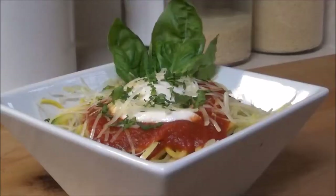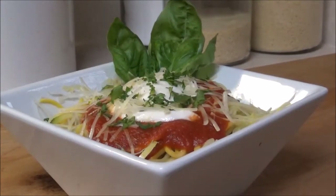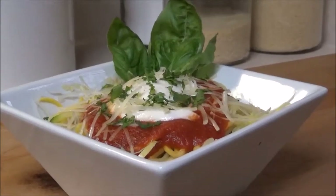Hello boss, welcome back. So today we are going to be doing some nice beautiful pasta, but we're going to be using some vegetables instead. This is going to be a zucchini pasta with red sauce and a little bit of basil and just some cheese right on top. We've got some mozzarella. So let's get cooking.